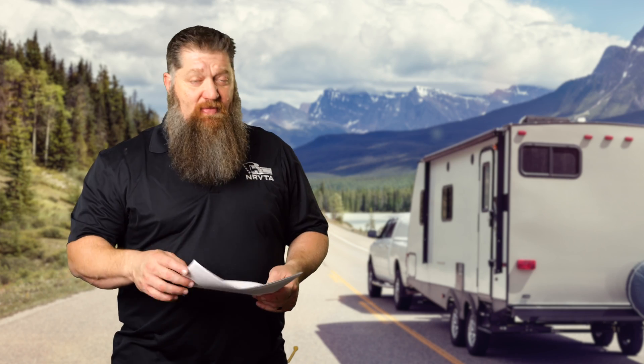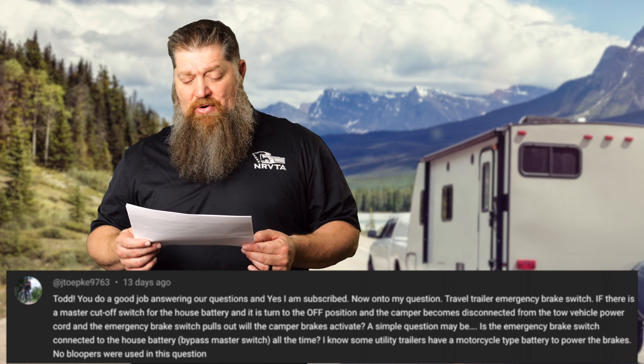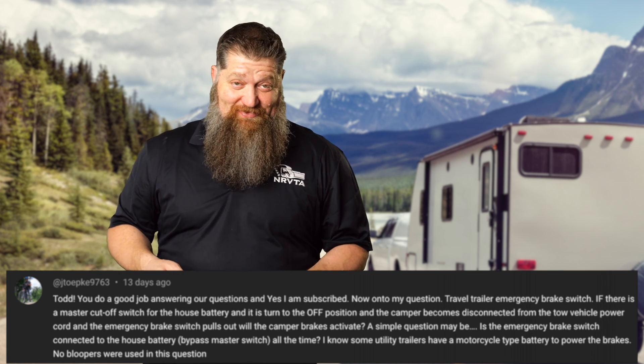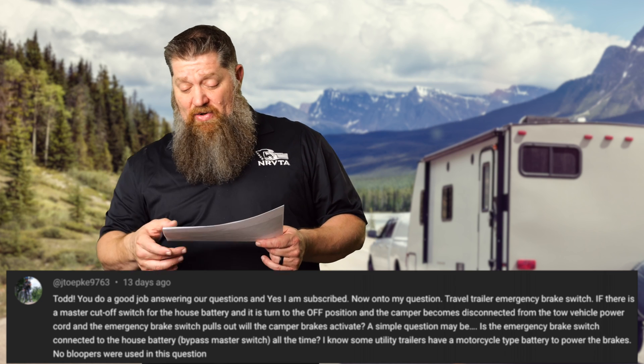Back to our Tech Tip Tuesday. It's time to answer your questions that you have regarding your RV, so let's go ahead and get to reading those. Todd, you do a good job answering our questions, and yes, I am subscribed — enough said. Onto my question.